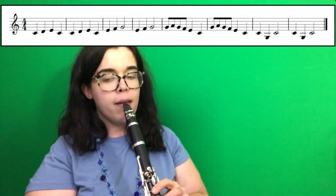Okay, so now we are going to play the whole entire Frere Jacques from the beginning. Let's go. One, two, ready, play.